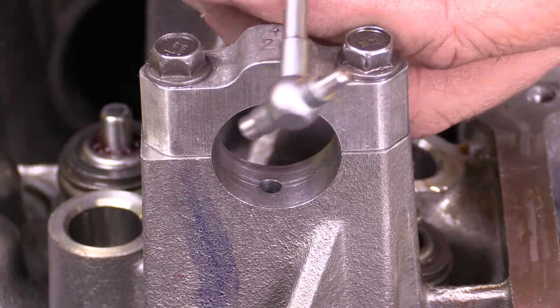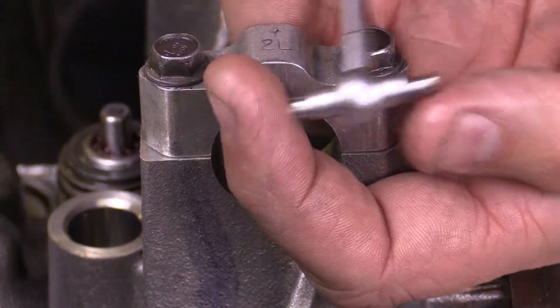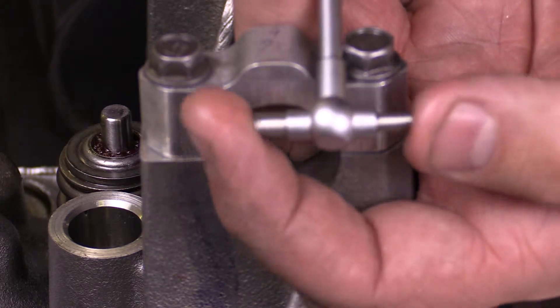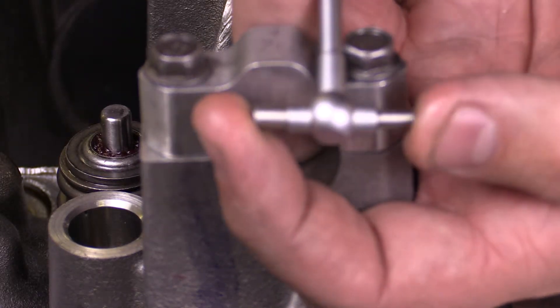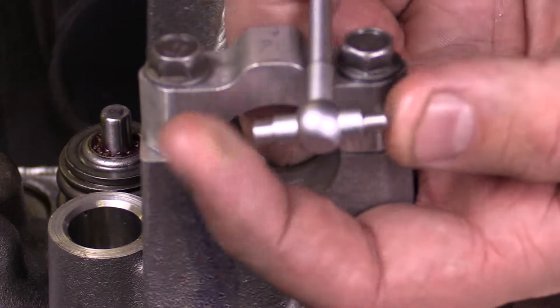I measure a bore with a telescoping gauge. This is a telescoping gauge right here. The way that it works is I have a locking mechanism. When I loosen that locking mechanism up, the two sides telescope and I can lock it into a specific measurement.